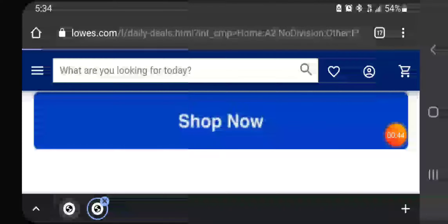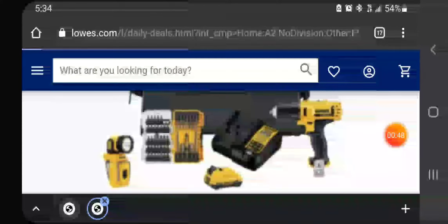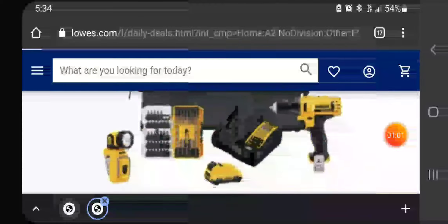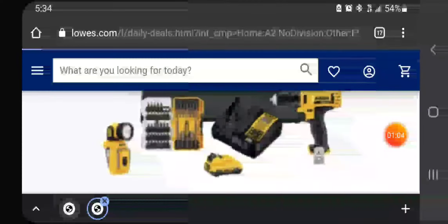Hopefully you can still get it. As it's loading — you're getting a 2-amp charger, a bag, the brushed drill driver, and a flashlight for $99. I don't think that's a bad deal, especially for an Amazon Prime Day deal — it's pretty good.